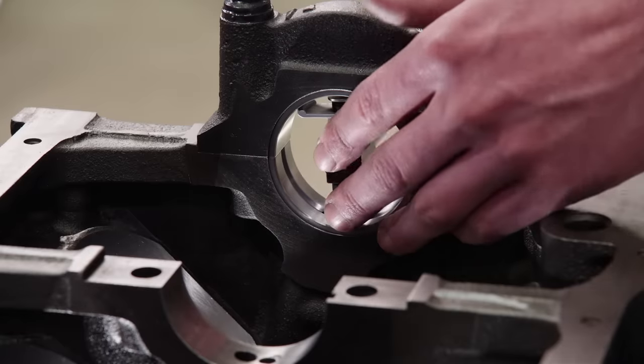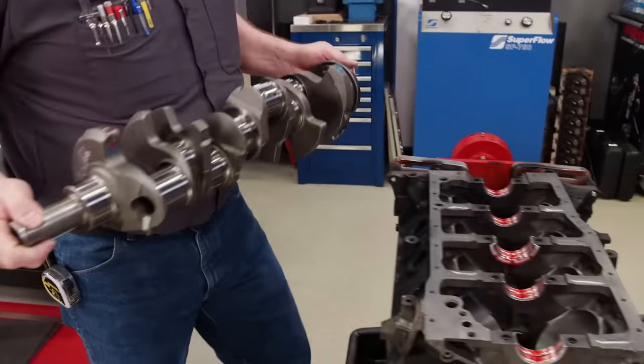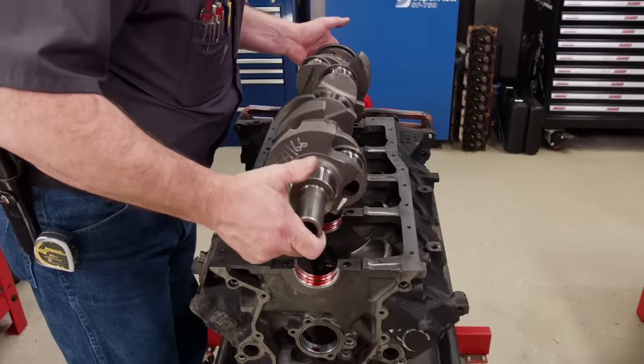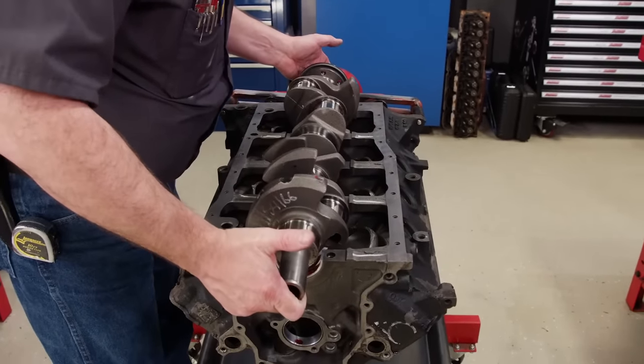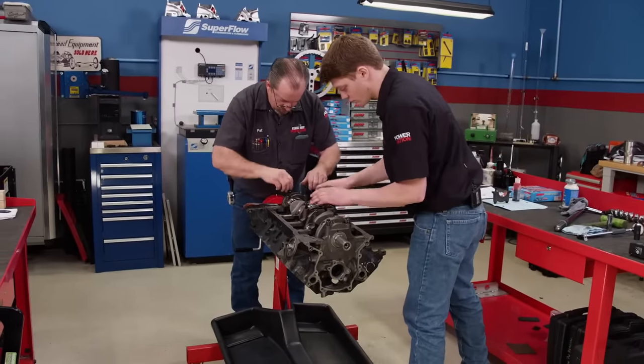The main bearing oil clearance checks out between 25 and 27 ten-thousandths. The stock crankshaft is laid into place. Because we are using different rods and pistons with this assembly, we had the crankshaft balanced by our favorite Nashville machine shop, Shacklet Automotive Machine.